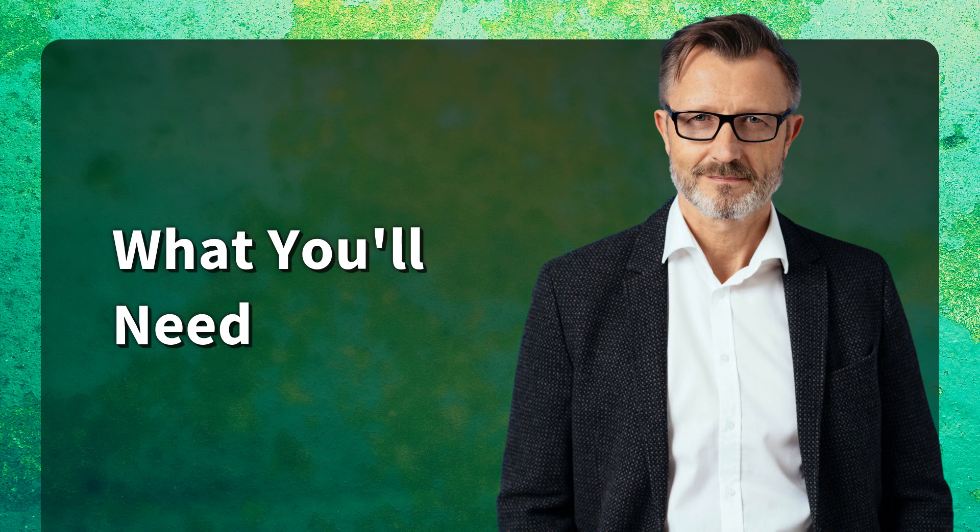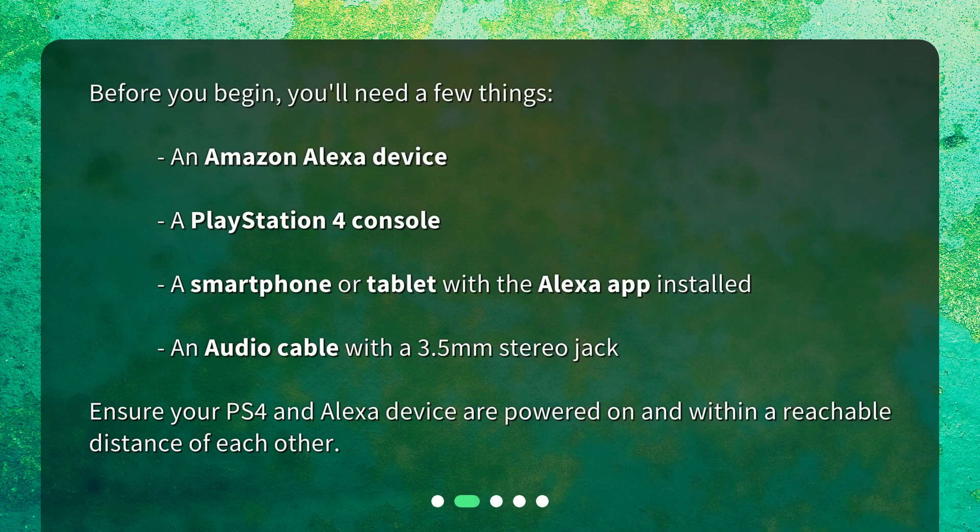What you'll need? Before you begin, you'll need a few things: an Amazon Alexa device, a PlayStation 4 console, a smartphone or tablet with the Alexa app installed, and an audio cable with a 3.5mm stereo jack. Ensure your PS4 and Alexa device are powered on and within a reachable distance of each other.